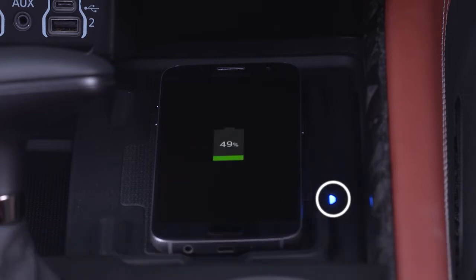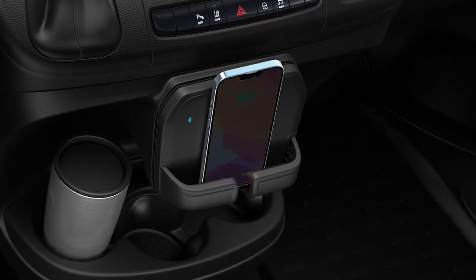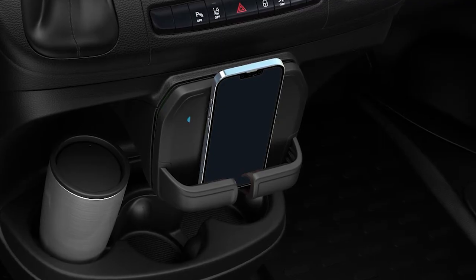A blue light indicates the device is detected and is charging. Having multiple applications open on the phone while charging will reduce charging efficiency and may even shut down an application that is currently running. The phone may shut down for a brief period of time if the phone starts to overheat. Your phone may have a feature to protect it from overheating, which could also affect the rate of charge.